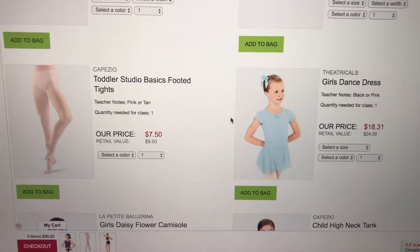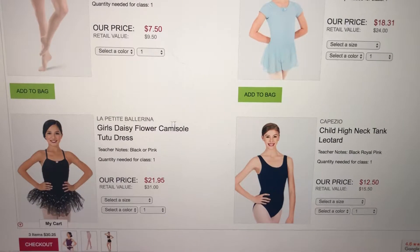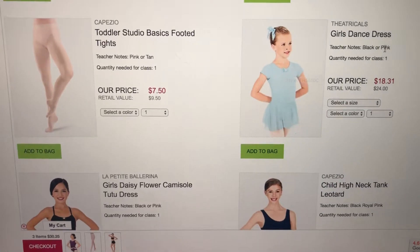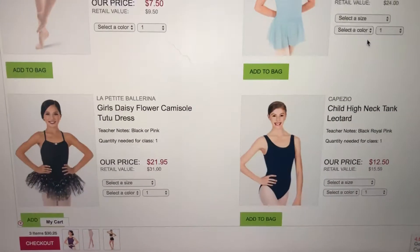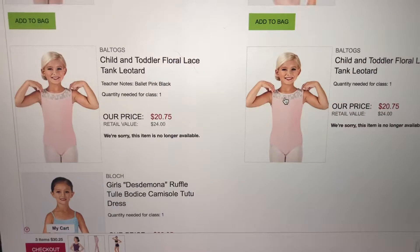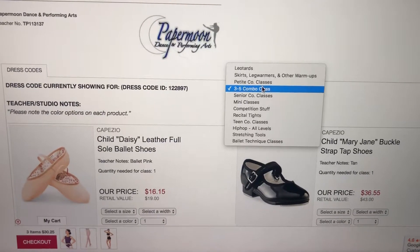I went and picked out some tights. I picked out leotards that are offered in toddler and child sizes. Watch the colors — this shows a cute blue color, but to follow our dress code it has to be black or pink. The royal option is available, but it's not available in every leotard. Black, royal, or pink — so this one you can get any of them. These are just cute ones; of course there are other ones too, but I just wanted to make it easy and put everything in one place.